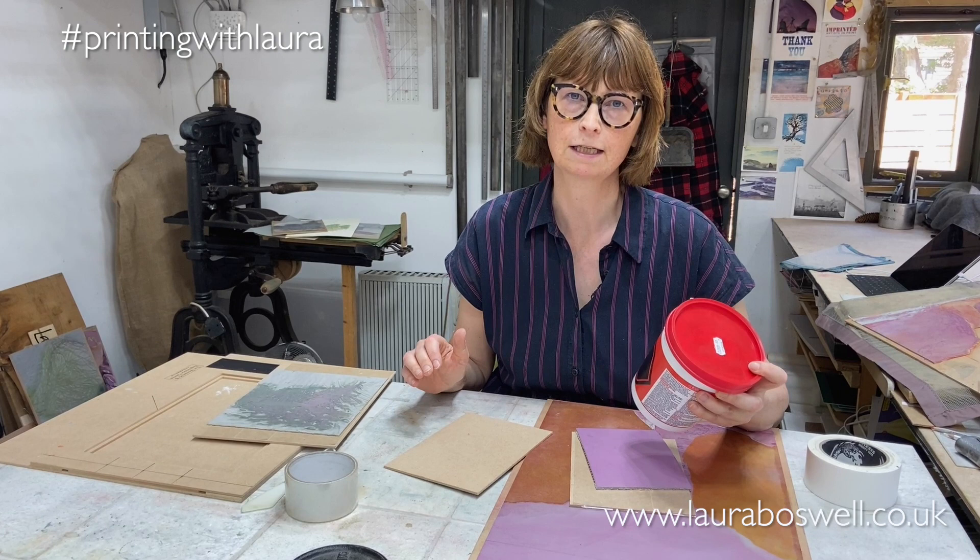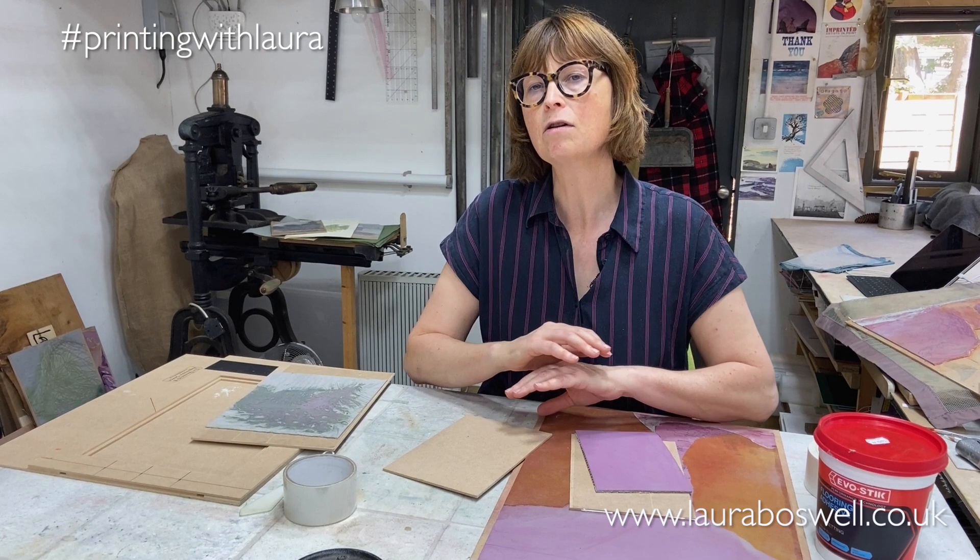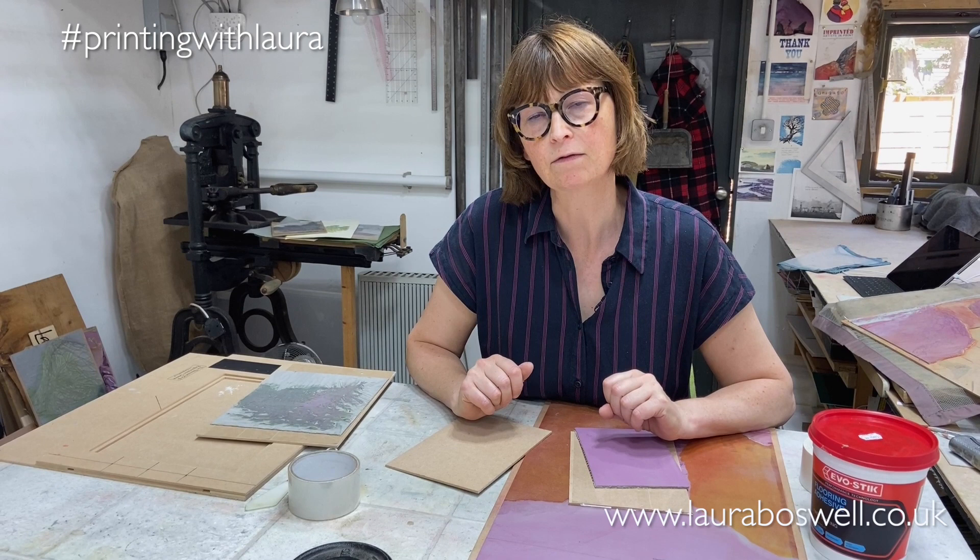The problem with that is that although it holds the lino completely steady, it's almost impossible to remove the lino at the end of the printing, and so you lose the board as well.